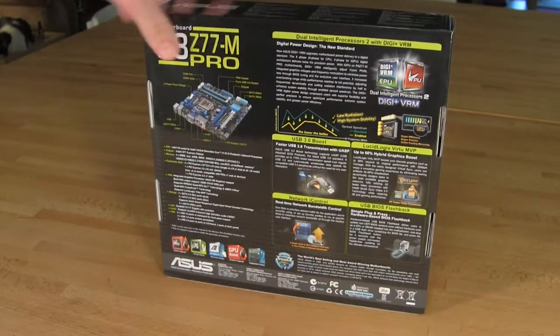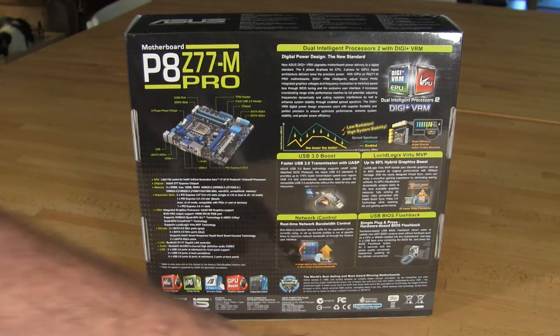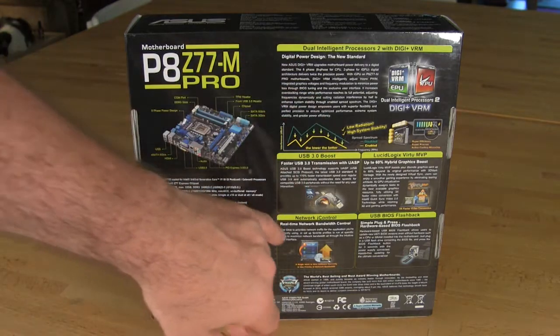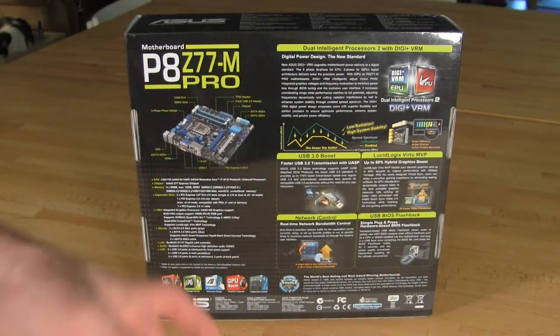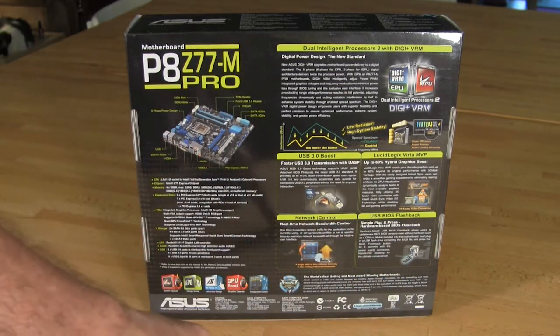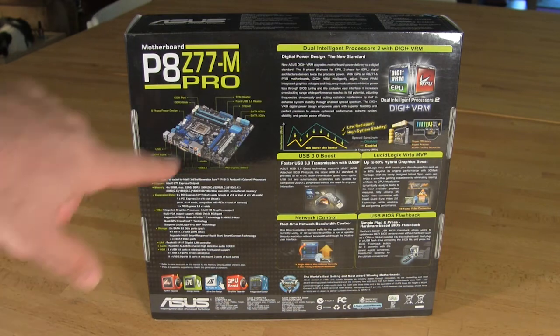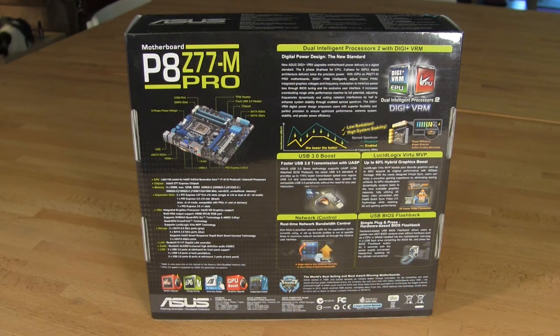We'll go ahead and flip the box around and take a look at the back. Here you have a small image of the board and kind of a spec sheet listed over on the left. You have some of the major features along the bottom, then a little bit more detail about some of the bigger features we talked about: the USB 3.0 Boost, the USB BIOS Flashback, the Network iControl, Lucid Logic Virtu MVP, and of course the dual intelligent processors with Digi Plus VRM. We'll get into the performance and how that actually works a little bit later when we cover the full performance of the board.